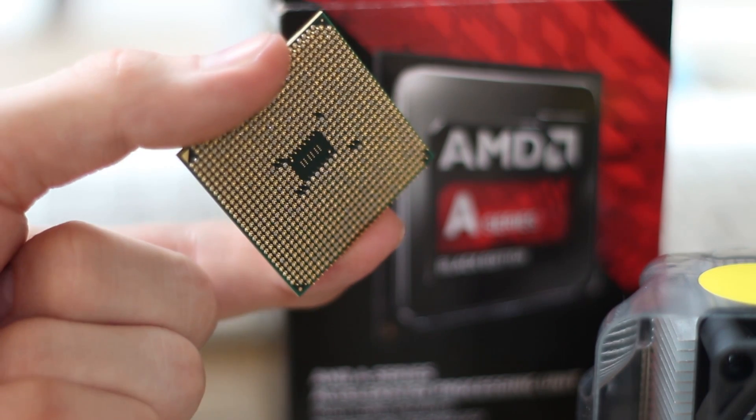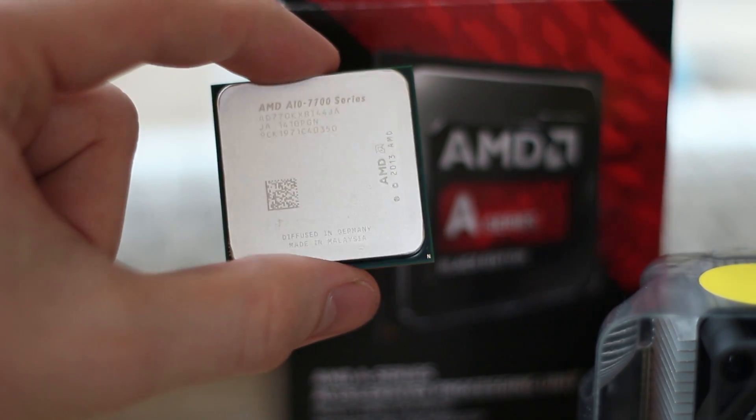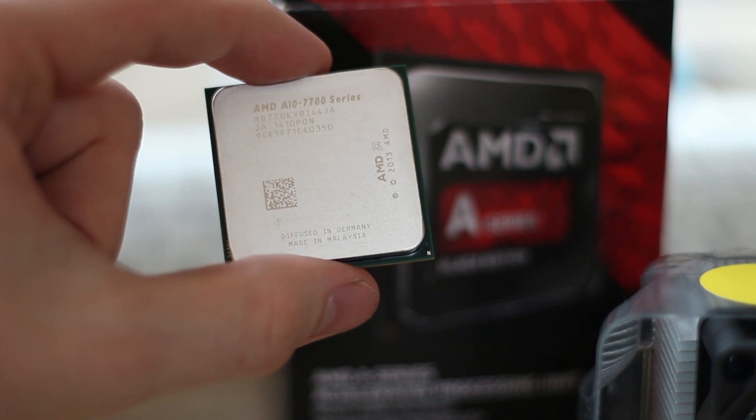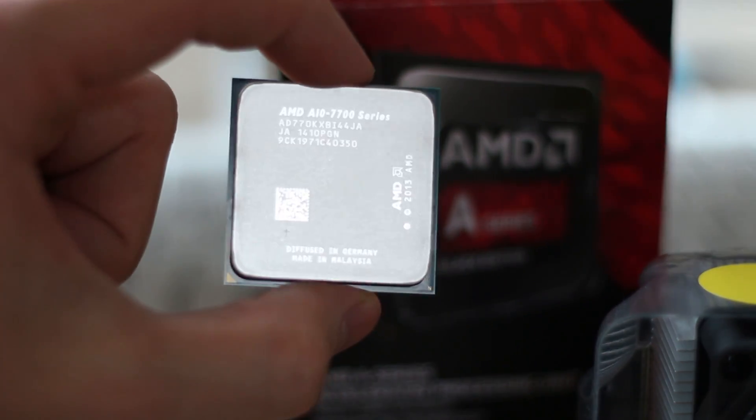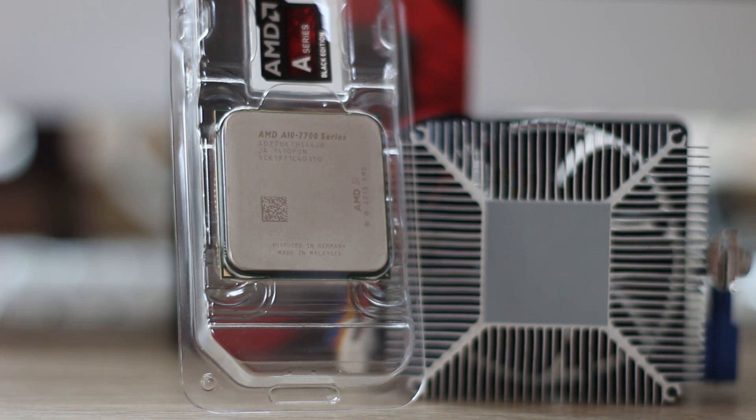This is PGA, so be careful when you hold it — try not to touch the top, hold it by the sides, and just don't touch the pins. Also when you're installing it, make sure that gold triangle on the bottom left is aligned up correctly with the little triangle in the socket itself.